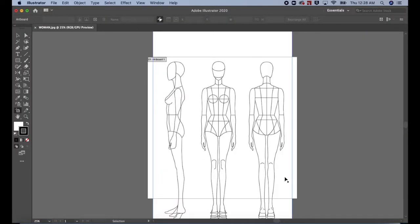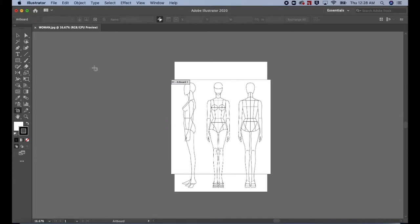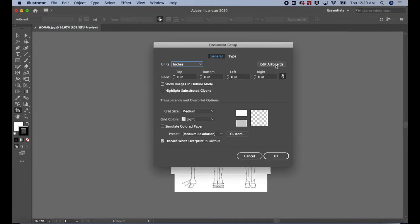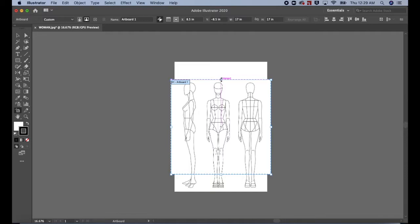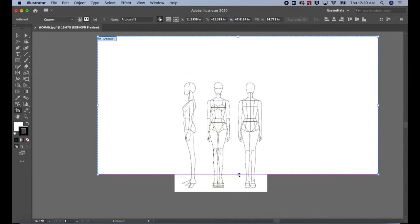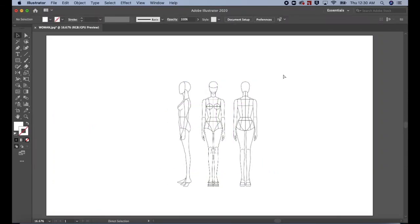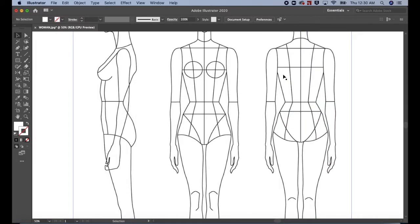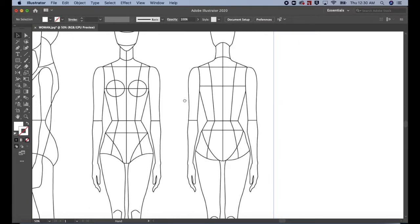Command or Control Minus to zoom out. Let's make the artboard larger. Go to File, Document Setup, Edit Artboards. Drag out the corners of the artboard. Control or Command Plus to zoom in. Hold down the space bar and drag the image to the left.